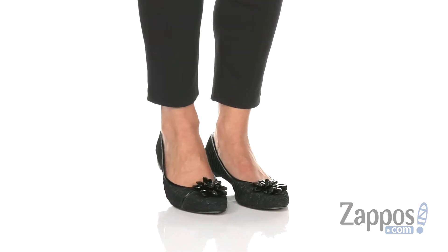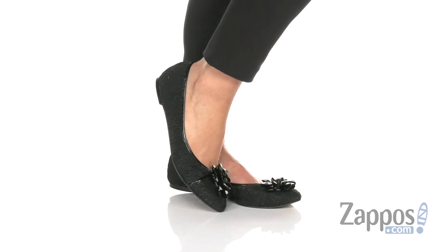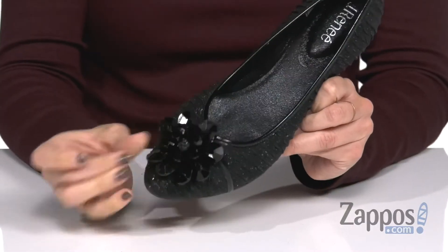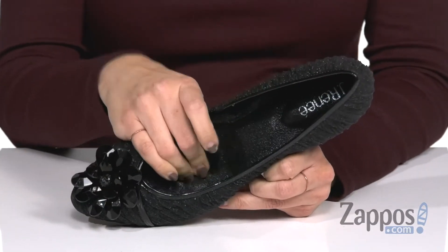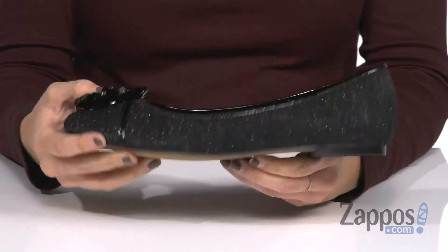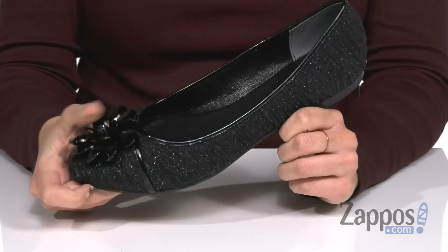These fun flats have a really cute shimmery fabric upper that's got pleated detail throughout. Love this floral decoration at the vamp — easy to slip on. Inside, a soft lining with a memory foam cushion footbed, all on top of a man-made outsole.